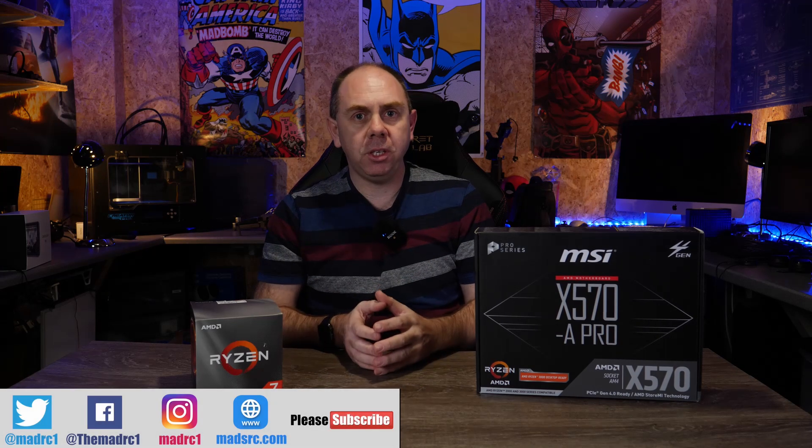If you like what you see in this video please do subscribe to the channel. There's a button in the bottom right-hand corner and by doing that you'll get updates on any future videos I release on this build, especially if you're looking to build yourself an AMD-based video editing PC, but also other content I do in the future as well.